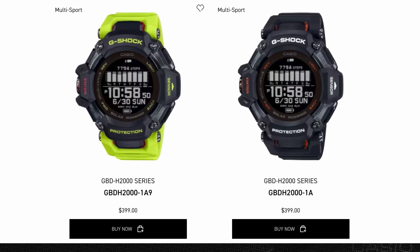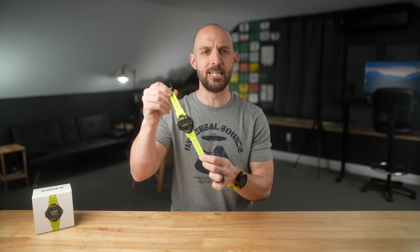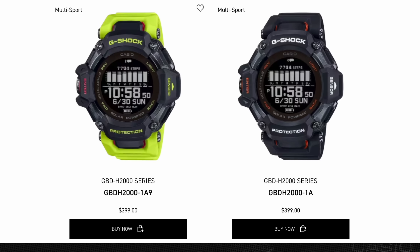This watch comes in at $399 here in the USA. At that price point, you've got a lot of competition — everything from Garmin to Coros and a whole bunch of other brands competing in that $400 bracket. At the end of this video, I'll share my thoughts on where this watch stands. You also have a few color options: a neon yellow-green with pink accents, a black and gray version, and a black and red version.